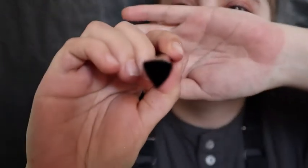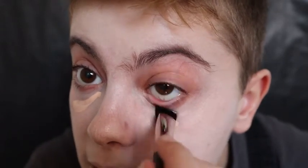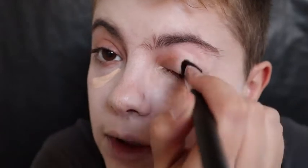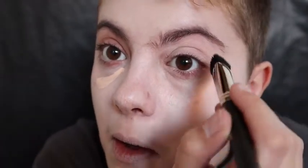It looks like this is a triangular shape, and I'm gonna use this to buff it in and drag it all over my eyes.